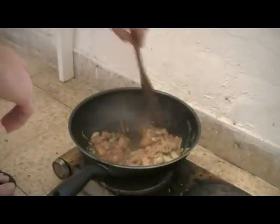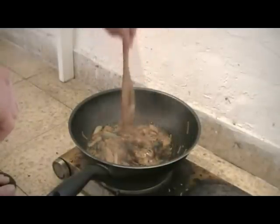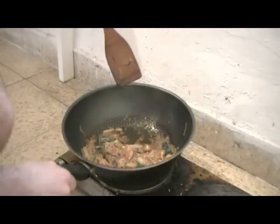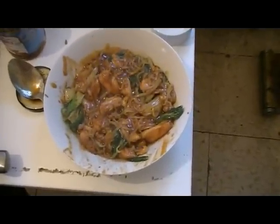Now we just wait a little bit till our sauce comes together. And that's it — you can see how thick it is. We serve, and voila! That's our chicken noodle with hoisin sauce.